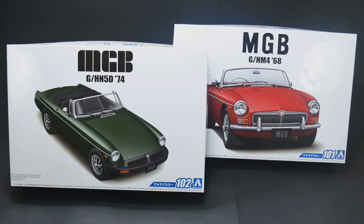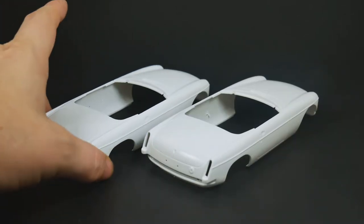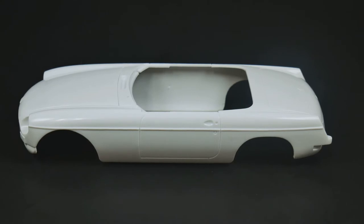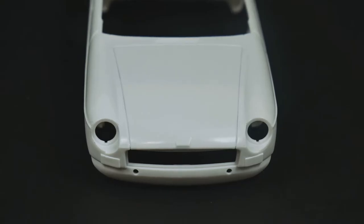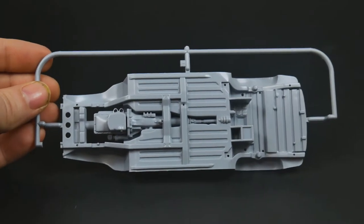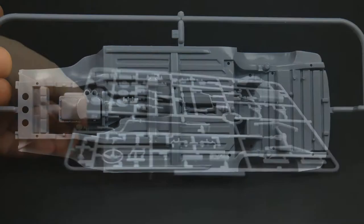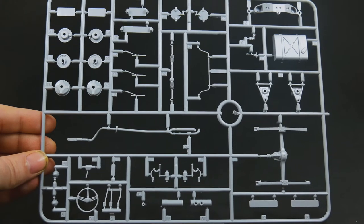So with that, let's get to it and check out what's in the box. Starting with the bodies, as you can see, they are exactly the same - identical between the two kits. It's just the different parts that are going to make up the different model years. We'll take a look at the chassis plate. This will be a curbside - no engine detail. And the one big main parts tree for this kit. Fairly simple kit.